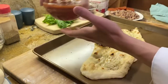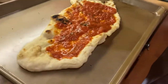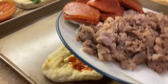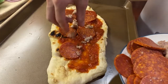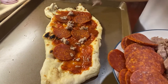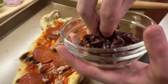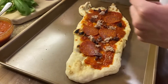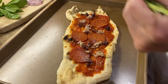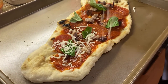Time to add the toppings. We've got the tomato sauce, some pepperoni, and some sausage. We've got some olives and some basil. The final touch — cheese.